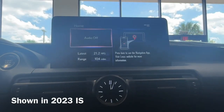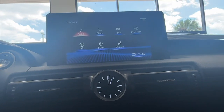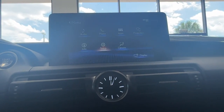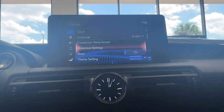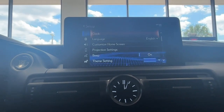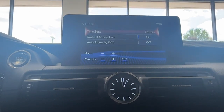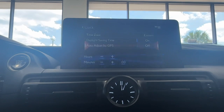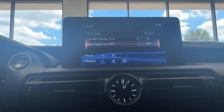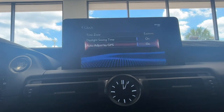First thing you're going to want to do is hit menu on your center controls. Then you're going to want to find Setup, and if you're not already in your general settings, you'll want to hit General. That very first option is going to be Clock. Tap into that, and then what I always like to do is select the auto adjust by GPS — you can just double tap on that and it'll turn it on.